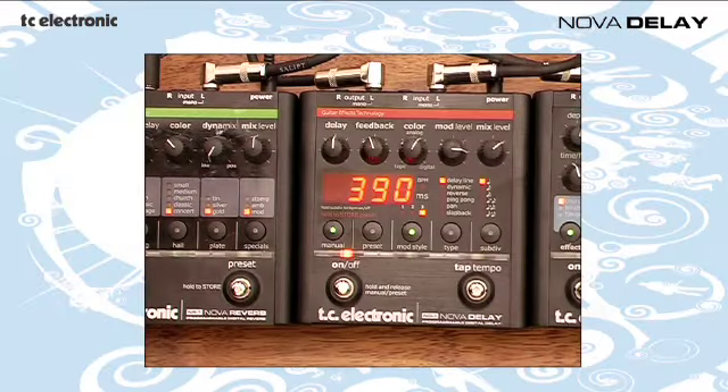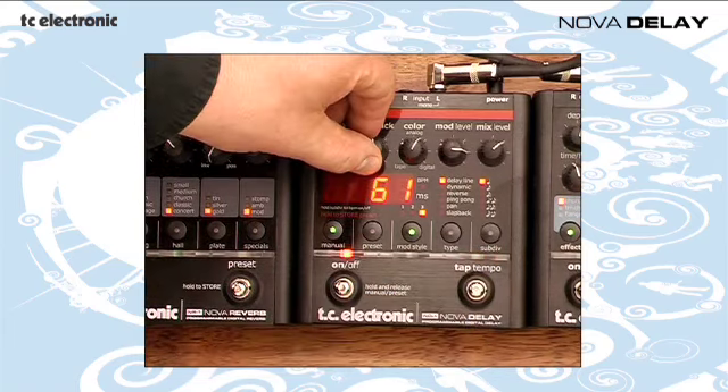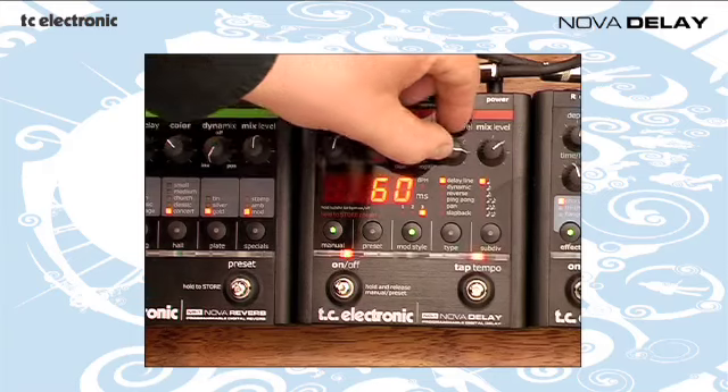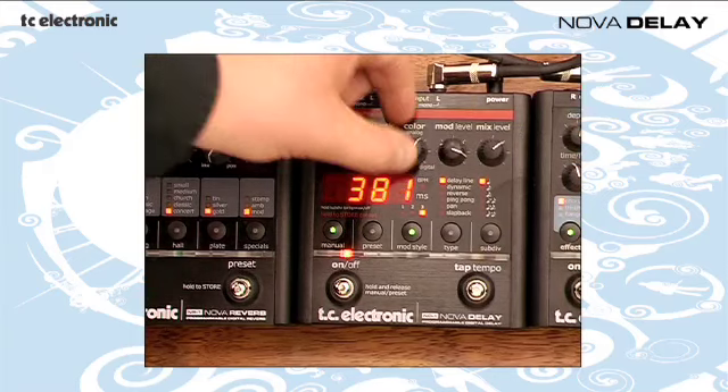Hi, my name is Richard and I'm here to talk to you about the Nova Delay pedal from TC Electronic. Let's try a different delay sound here. I'm just going to tap in a tempo, give it quite a lot of modulation and let's go.